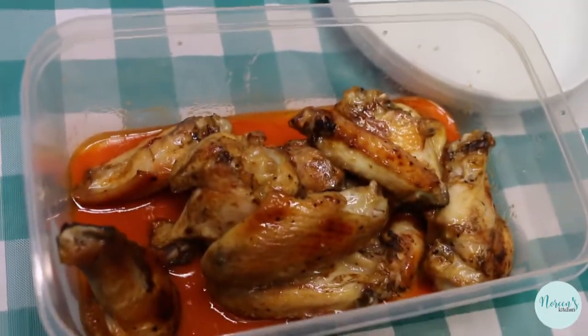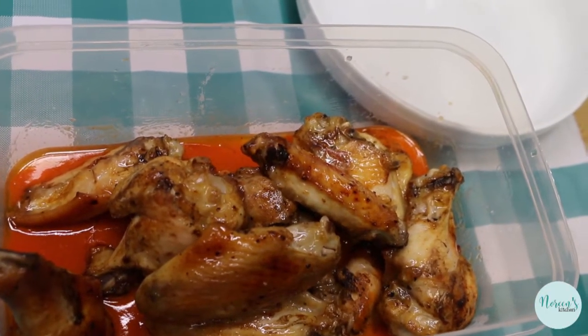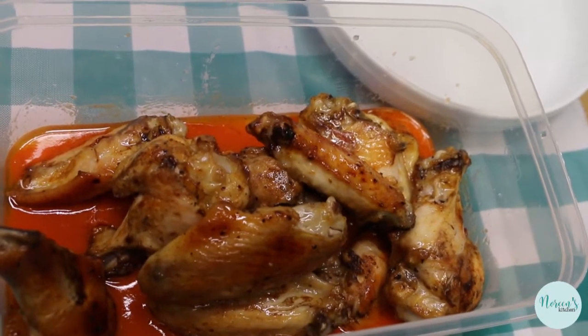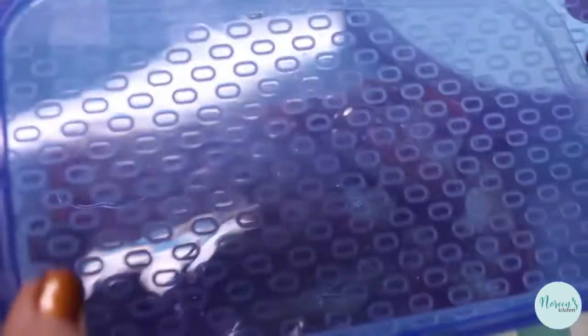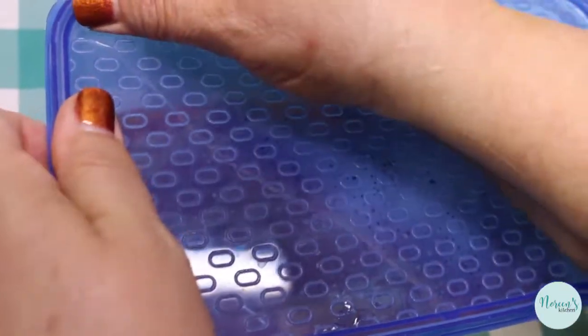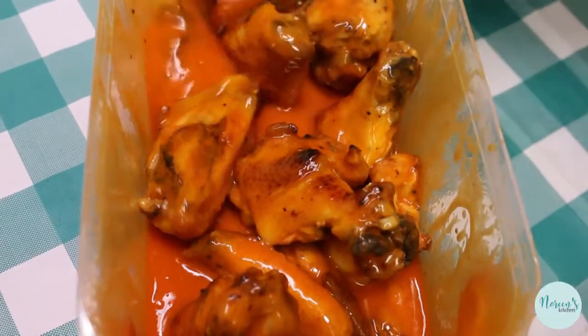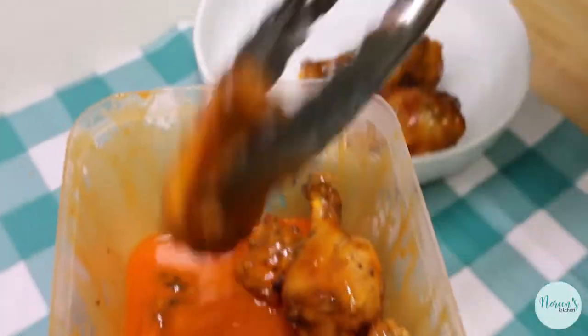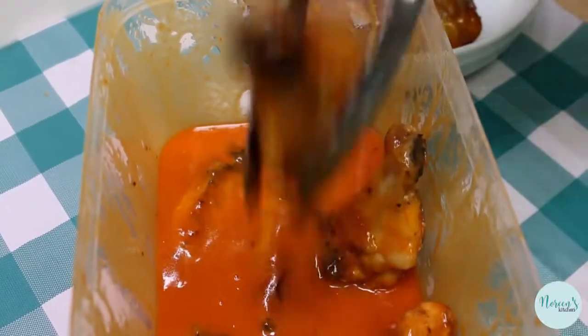I divided my wings up evenly — half in the buffalo sauce and half with barbecue sauce — but we're gonna treat them both the same way. I have a nice big plastic container with a tight-fitting lid. Just give it a shake to get those wings nicely coated, then put them in your serving dish and everybody will be happy.